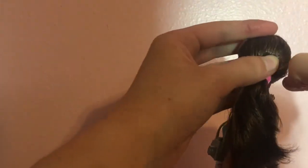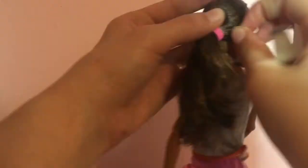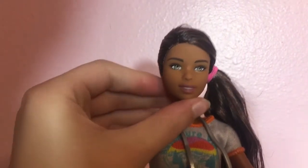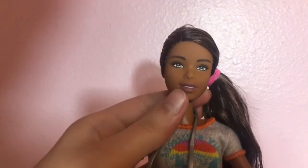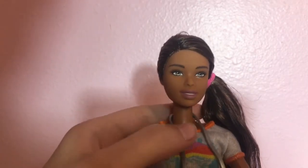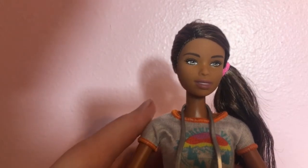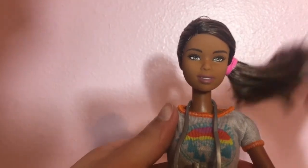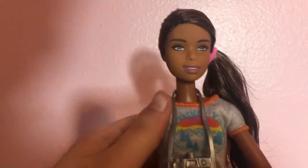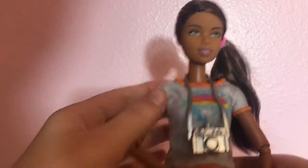I took some nail clippers and tried to clip the thing attaching the hat to her head, to make it shorter so it wouldn't stick out and protrude past her hair, which was super annoying. She also has a side ponytail, which is a cute style, but I think I might change it — because if you're going on a hike, you're going to want a bun, so I'm going to put a bun in her hair.